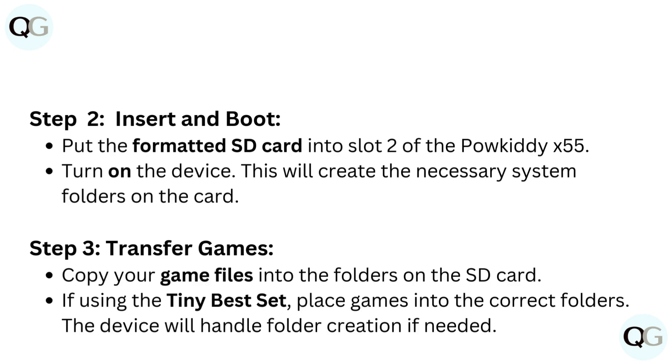Step 3: Transfer Games. Copy your game files into the folders on the SD card. If using the TinyBestSet, place games into the correct folders. The device will handle folder creation if needed.